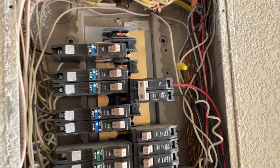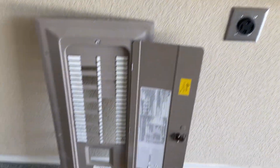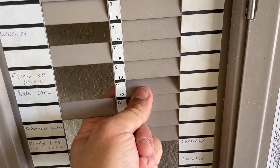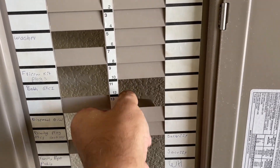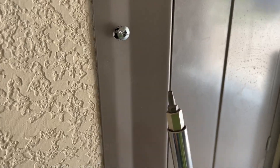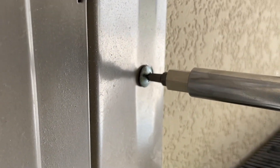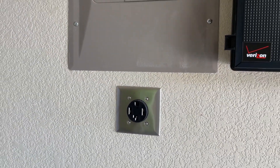Before we can put the cover on the breaker box, we need to remove two knockout plates for the breaker we just installed. Secure the cover with the screws using the proper tool. And that's how you install a 240 volt outlet in the garage. Thanks for watching.